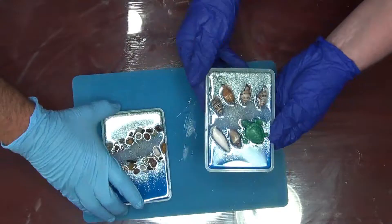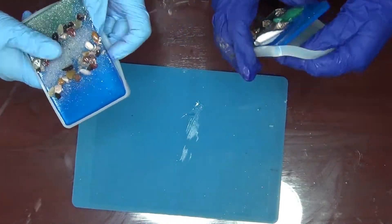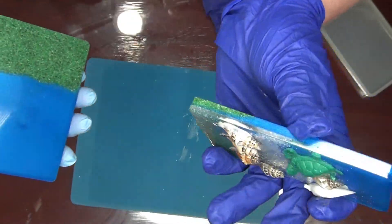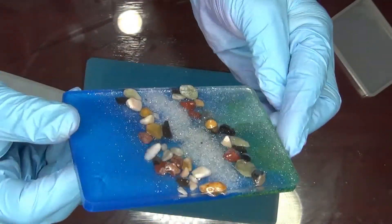Hey guys, we're back. How you doing? We're gonna unmold our beauties — I hope they're beauties! So here we go. I'm glad you guys got two eyes, because we gotta keep track of both of us unmolding. Just teasing you guys, sorry. This one's sticking — there we go.